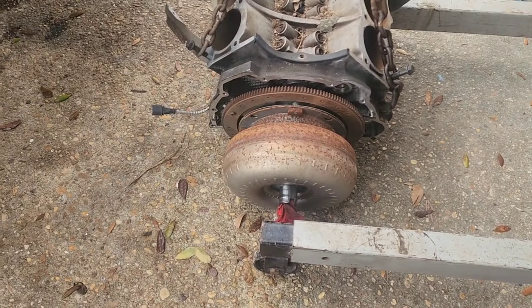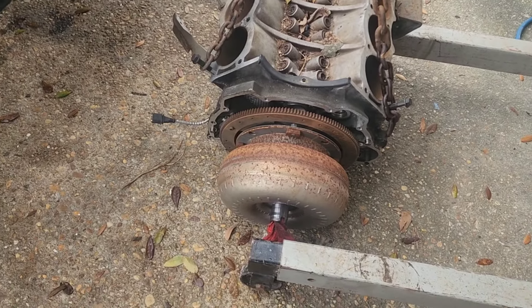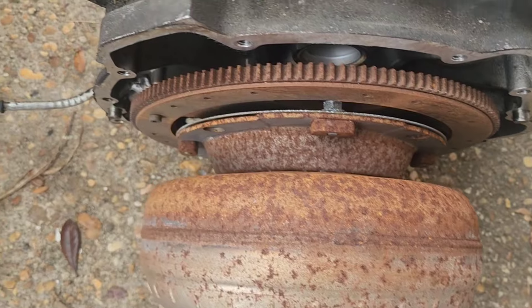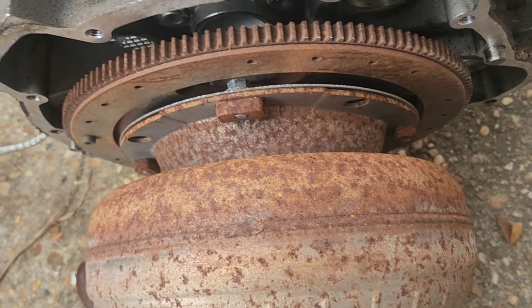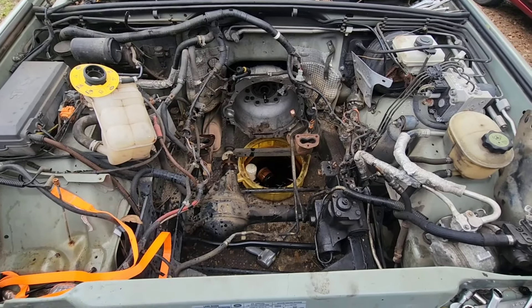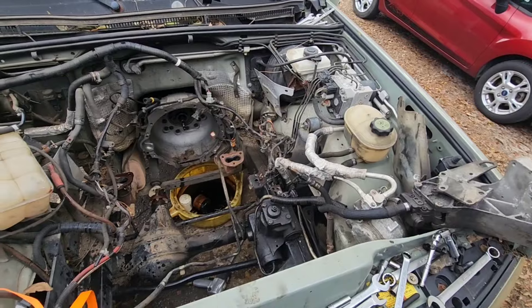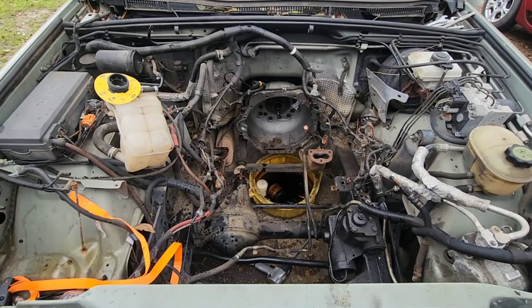The motor is locked up so the torque converter had to come out with the motor, but I hope there's enough room to get those torque converter bolts out — I'll figure something out. It started to sprinkle rain so we're gonna get the hood slapped back on this thing and call it a day, but I'll call that a success.